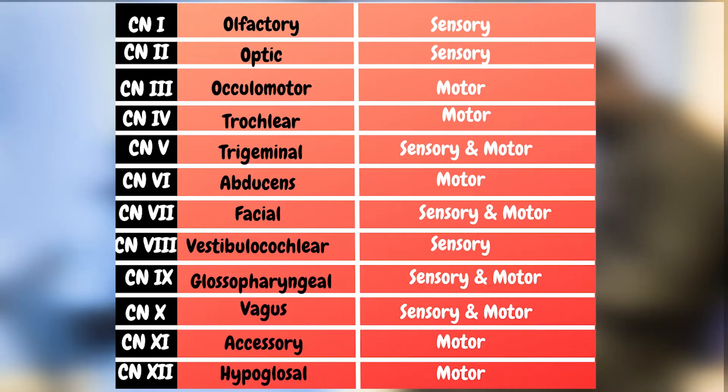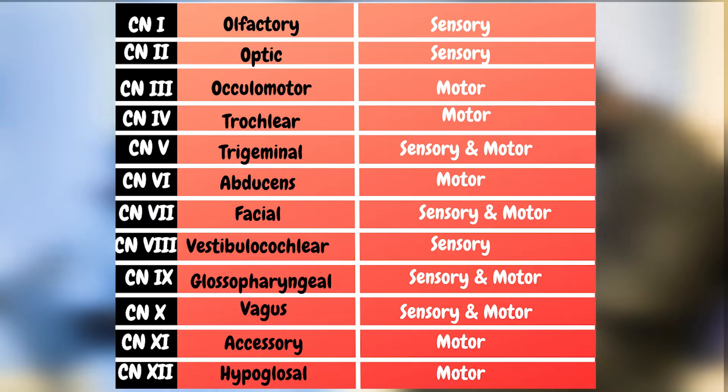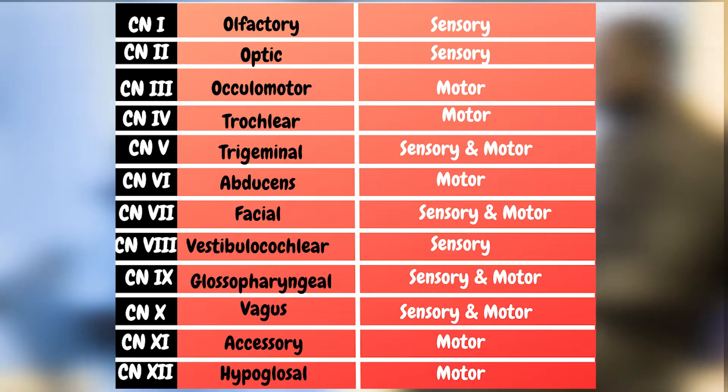Cranial nerve 1 is the olfactory nerve and is purely sensory. Cranial nerve 2 is the optic, which is also sensory. Cranial nerve 3, which is oculomotor, is purely motor. Cranial nerve 4, which is trochlear, is also purely motor. Cranial nerve 5, which is the trigeminal nerve, is both motor and sensory. And cranial nerve 6, which is the abducens nerve, is purely motor.